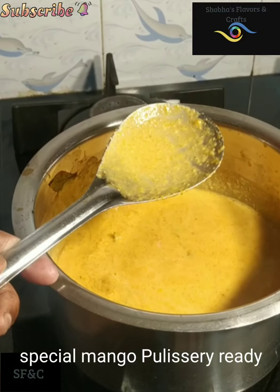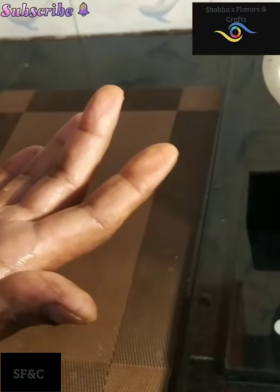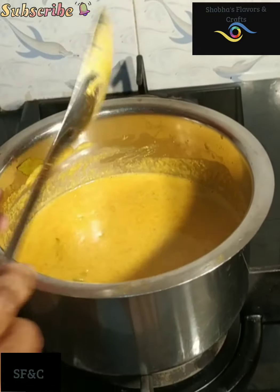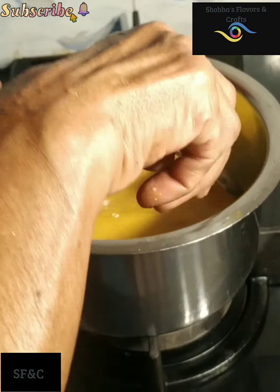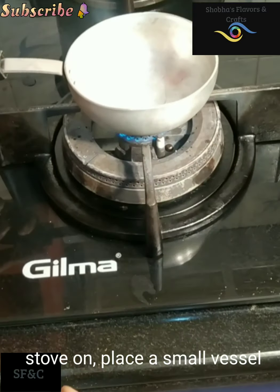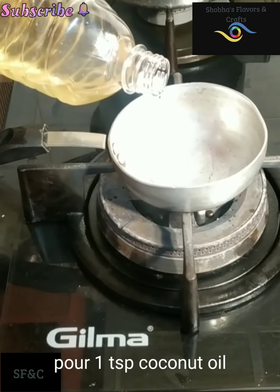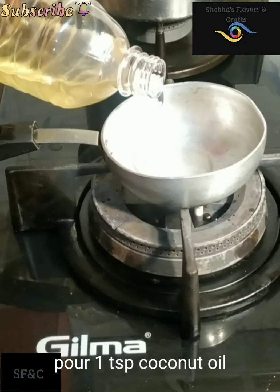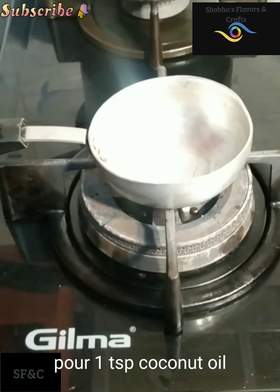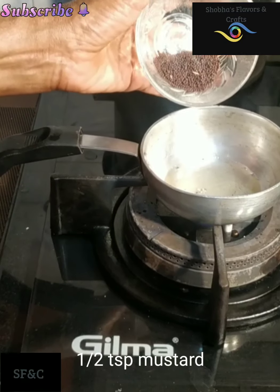Let's put it in the top. Let's put the stove in the bottom. 1 teaspoon of tea spoon. Let's put it in the top. 1 teaspoon to mix.